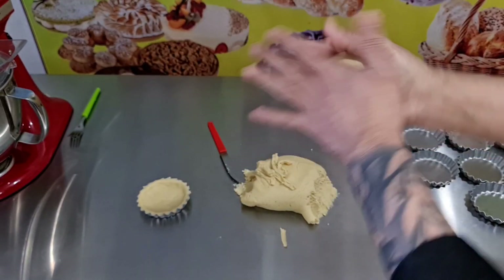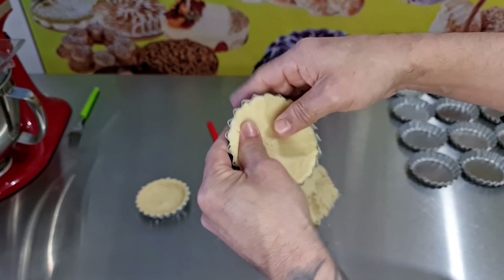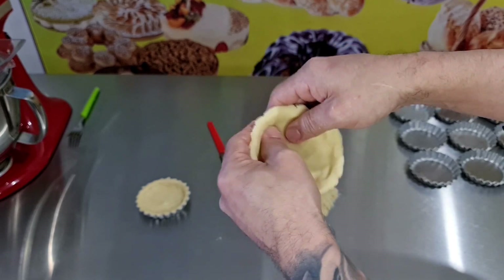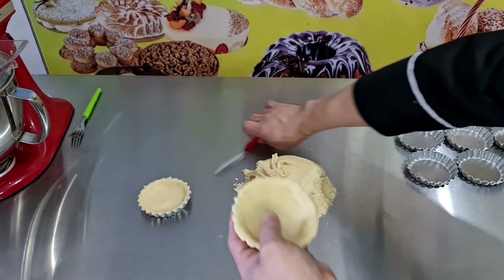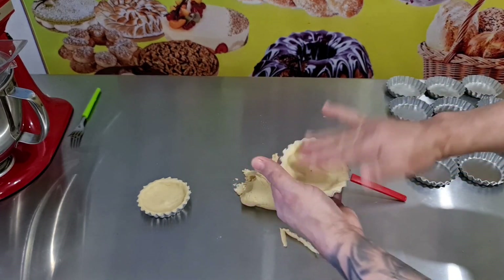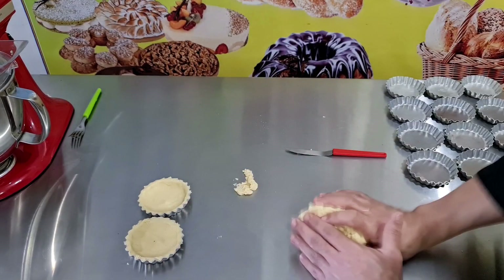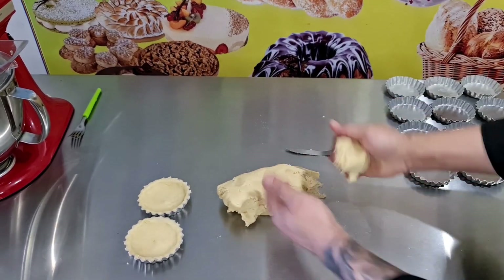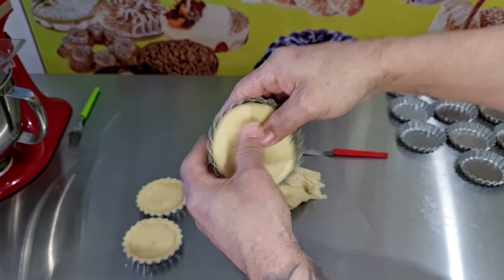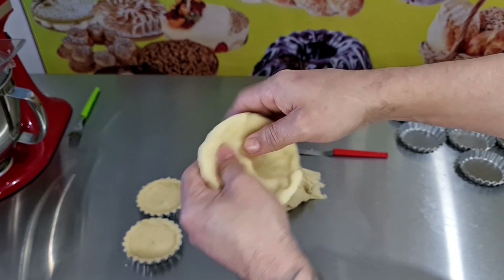Que lindo! Pega uma bola de massa. Simples e fácil de fazer — parece brincadeira de criança. Aqui tira o excesso na borda. Que maravilha! Já está pronta a nossa tortelete. Simples e fácil de fazer. Pegou aqui a bolinha de massa, pegou a forminha — parece uma brincadeira de criança, pessoal. Tão simples e fácil de fazer.